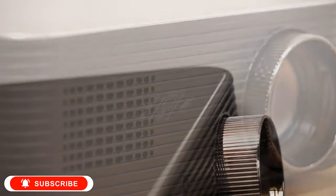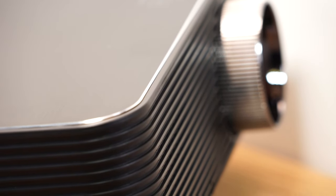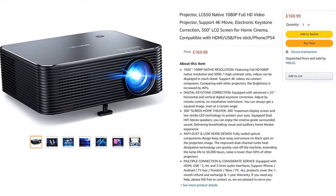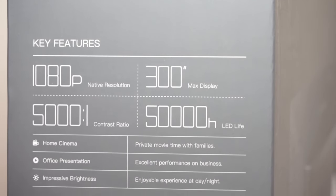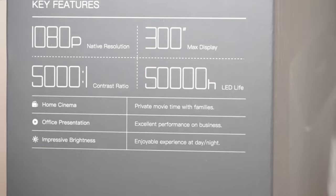All relevant information about product placements, sponsorships and endorsements can be found in the description. This projector is currently sold on Amazon for £169.99 and it offers several desirable features including full HD 1080p native resolution, 50-300 inch projection size and a high efficiency low noise cooling system.